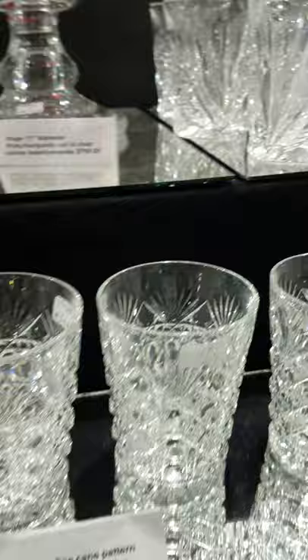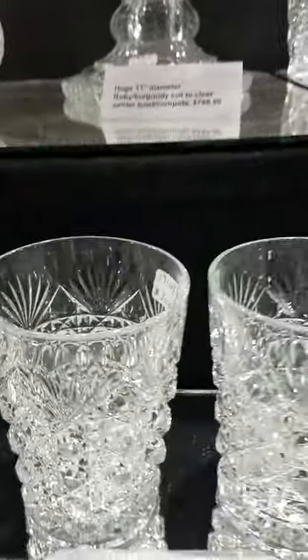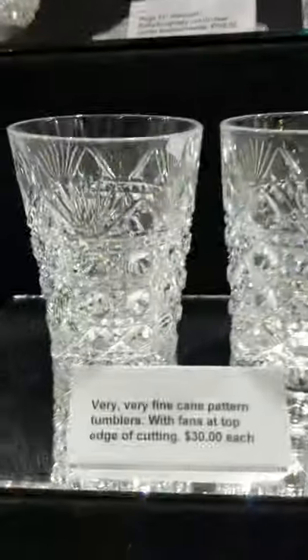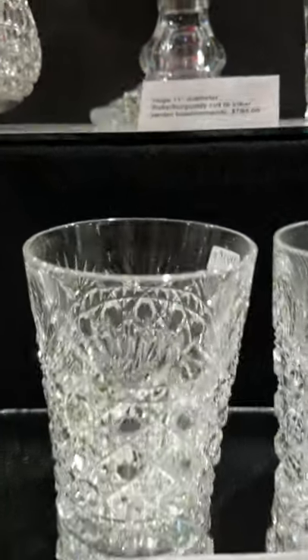Got three of these cane pattern tumblers — they are $30 each, and for the quality this was a nice buy. They're great clear blanks and nice clear button cane.